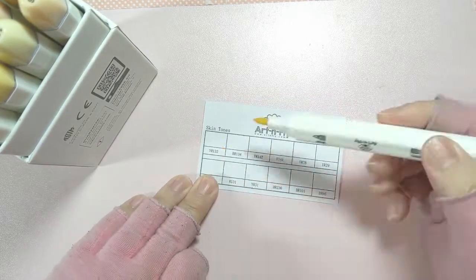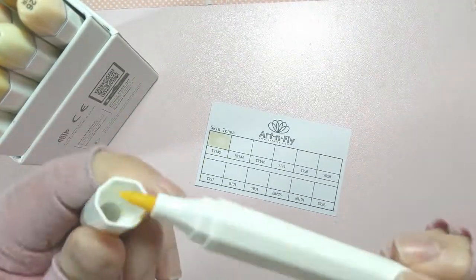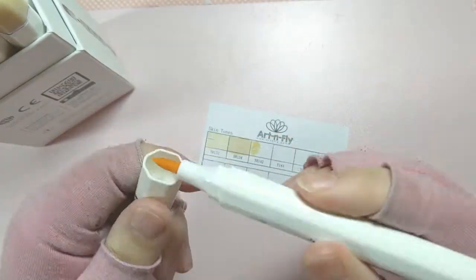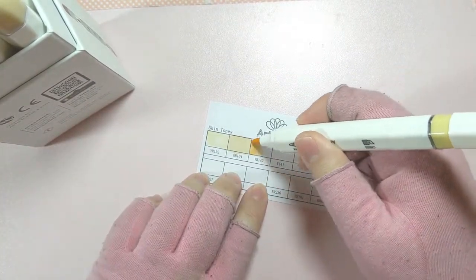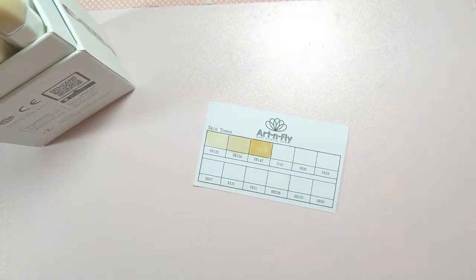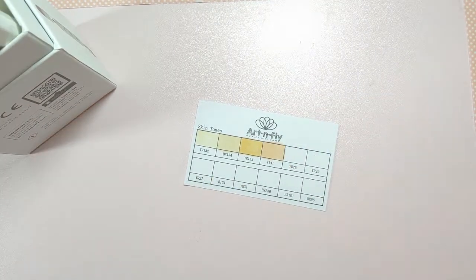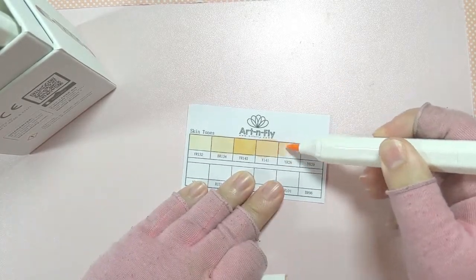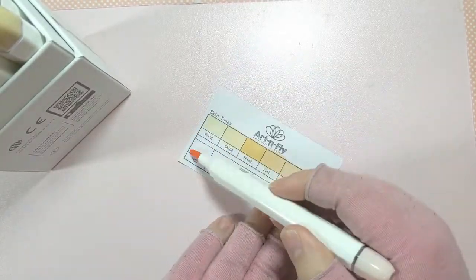Actually, before we jump into coloring, I wanted to show you guys the swatches. I forgot when I was filming this because I had done the swatches a couple of weeks ago. So I'm starting out with the skin tone set. My first impression — as you can see, I'm kind of cleaning off the tip of one of the markers there. A couple of these had some weird pilling on the nib. I don't really know how to describe it, but there was some residue, I think because they had been in storage for a while.